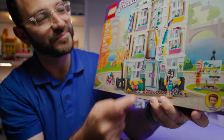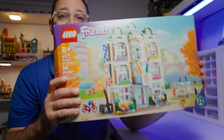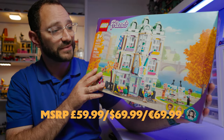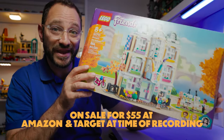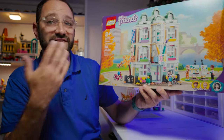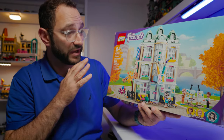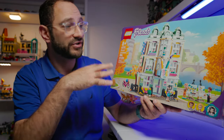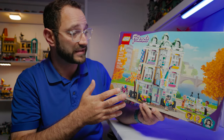It's got a beautiful fall autumn tree on the side, nice detailing, a really cool sign up front for Emma's Art School, and a brick-built paintbrush and brick-built pencil to show off the art school. It's a really great set — actually a really good price for 844 pieces. I was able to get these for under $50 each, so for about $100 I was able to make a modular building that would cost a lot more. I've seen this set frequently on sale, still available at the time of recording.